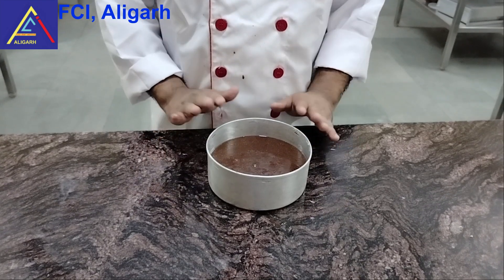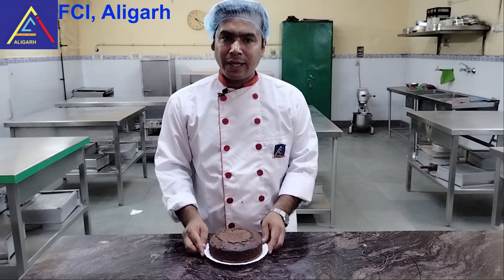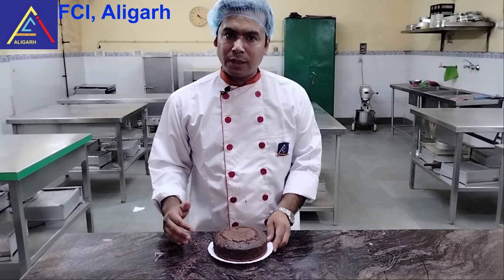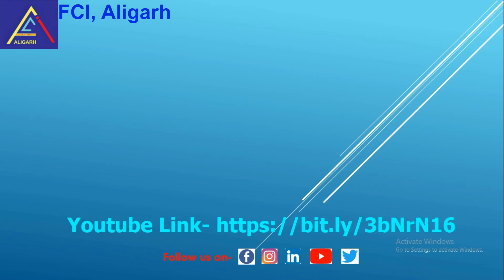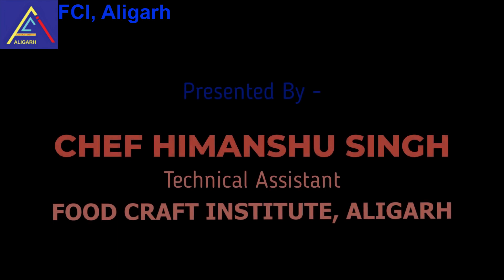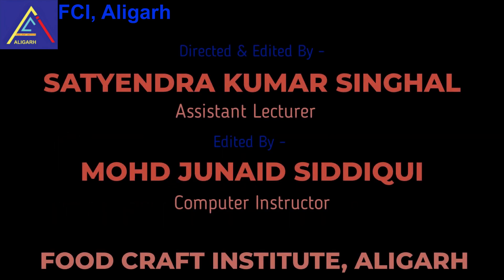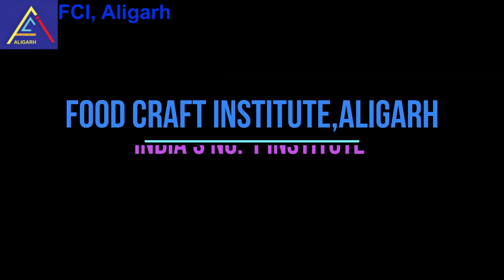We have poured the batter into the cake. Now we have it in a preheated oven at approximately 180 degrees Celsius to bake for 30 to 35 minutes. The product is now baked. Thank you.